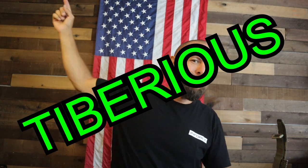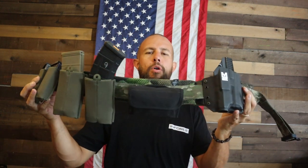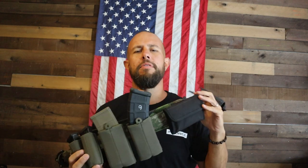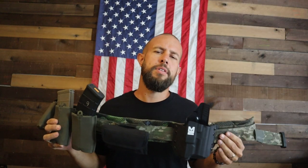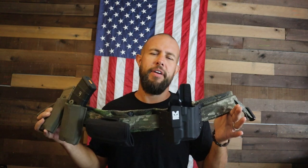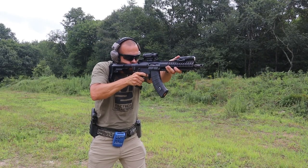What is going on ladies and gentlemen, Tiberius back again with another review. Today we are going to take a look at this battle belt, war belt, or range belt from Snake Eater Tactical. My plan originally was to review this belt and then sell it to put that money towards something else, but after using it for the past few months it has really grown on me. I sold a few of my other battle belts because I like this one so much — I'm going to keep it. It is very comfortable, very high quality, has excellent retention, and it just looks good.